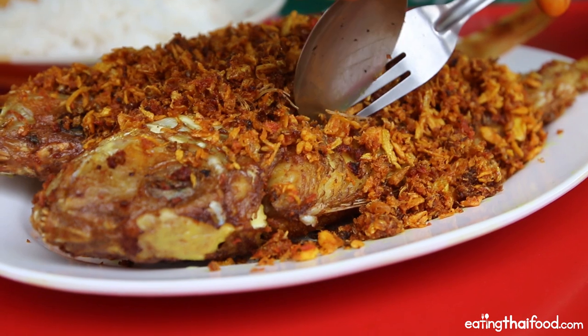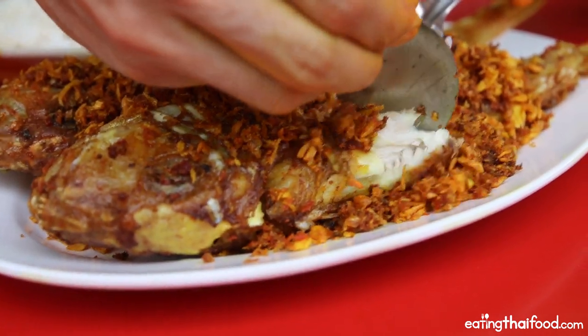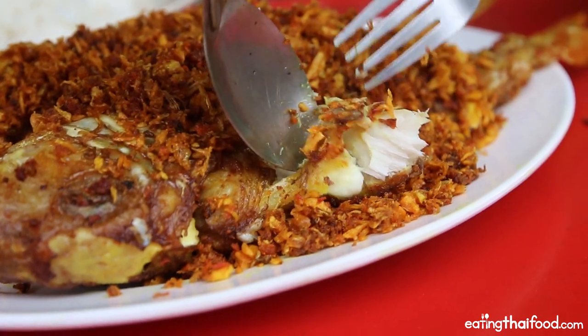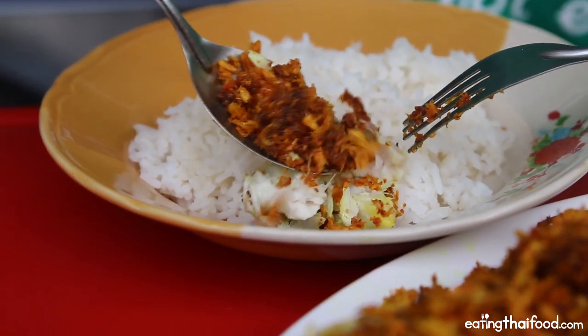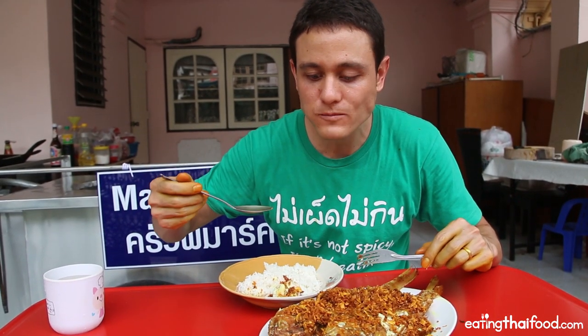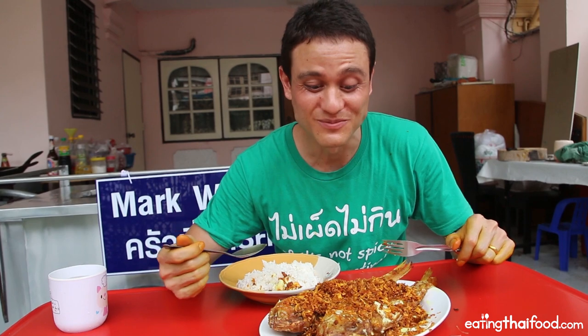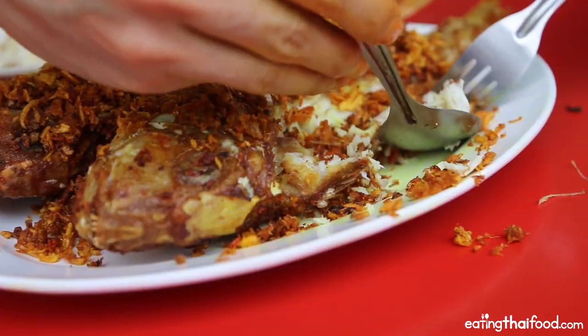The easiest thing is to go in for the fillet on the side — just like that, a piece of meat comes away from the bone. Put some of that fish over rice and top it with the turmeric and garlic. That is incredibly good. The fish is crispy on the outside, and the garlic and turmeric are also extremely crispy and so incredibly fragrant. I love the combination so much I could eat a whole plate of rice just with deep-fried garlic and turmeric.